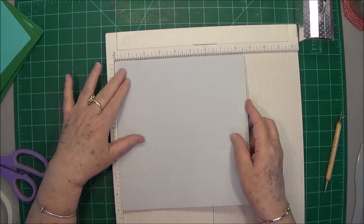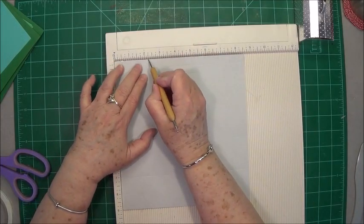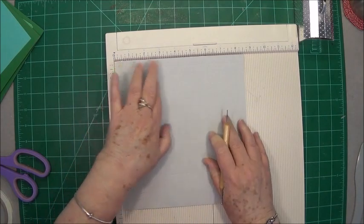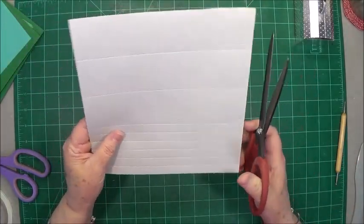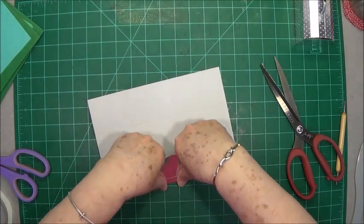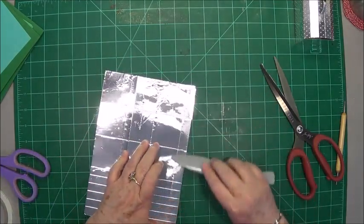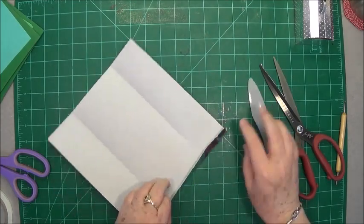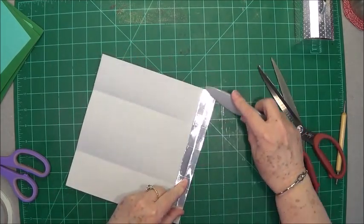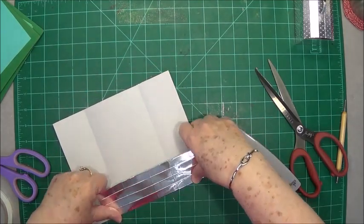Those half-inch scores will be the top that has that little rounded dome shape. Now turn it in your scoreboard to the eight and a half inch side. Score at two and one-fourth all the way down, and then at six and one-fourth all the way down. Now go ahead and fold everything first — fold and burnish all your score lines.